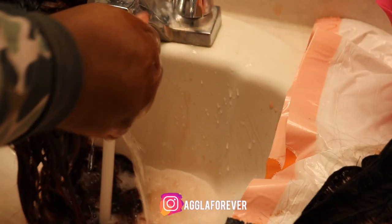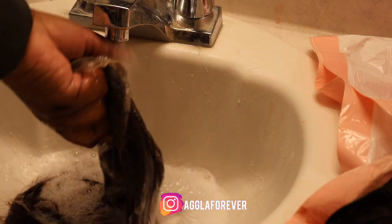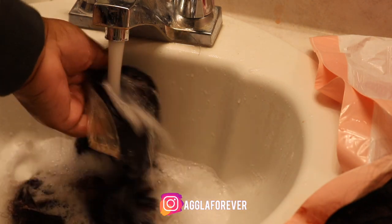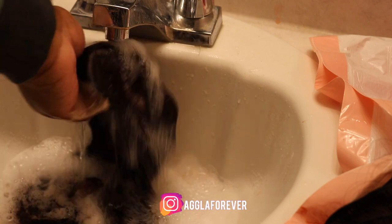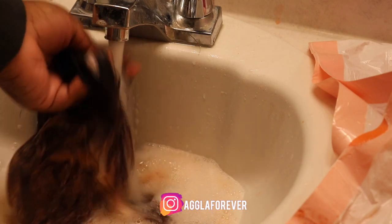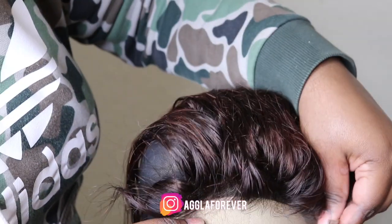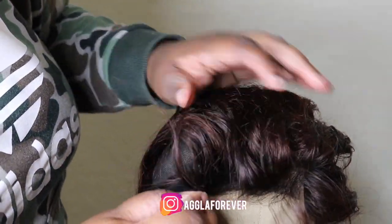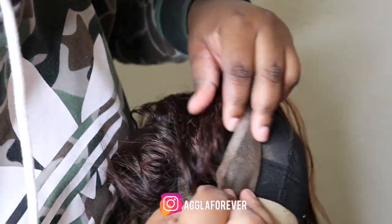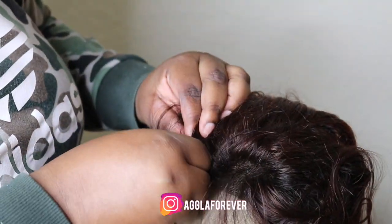I left the bleach in the hair for about 30 minutes, and also left the color inside the last bundle and closure for about 45 minutes. Now as you can see I am washing out those products, and after washing them out I use shimmering lights shampoo and also any conditioner that you have in your home.